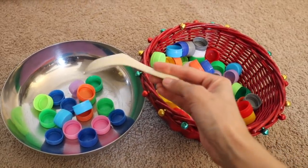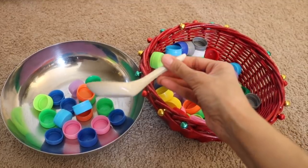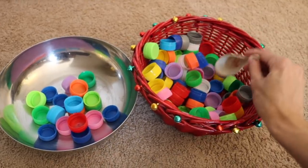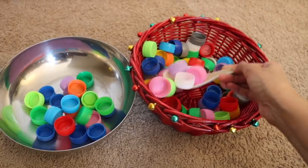You can use any utensils you want. I've picked a small spoon since I'm working with a one-and-a-half-year-old, but you can pick a larger spoon, tongs, or tweezers — whatever you'd like to make it a little bit more challenging.